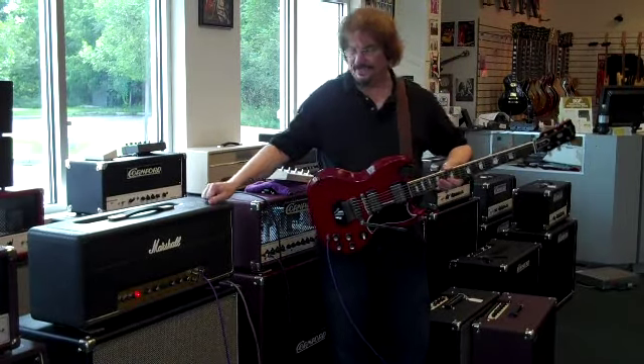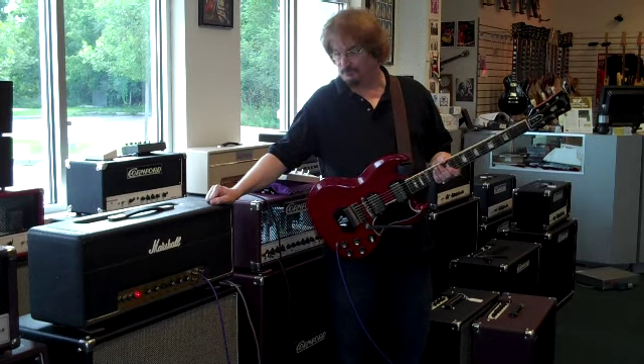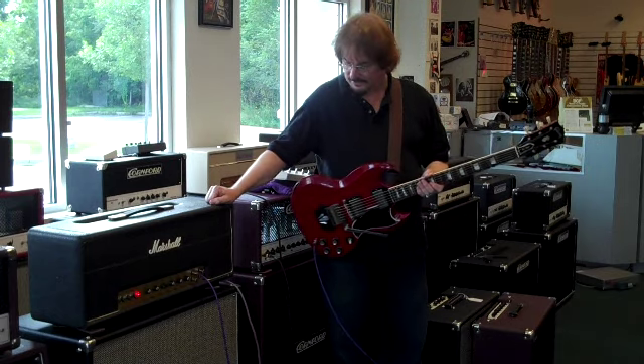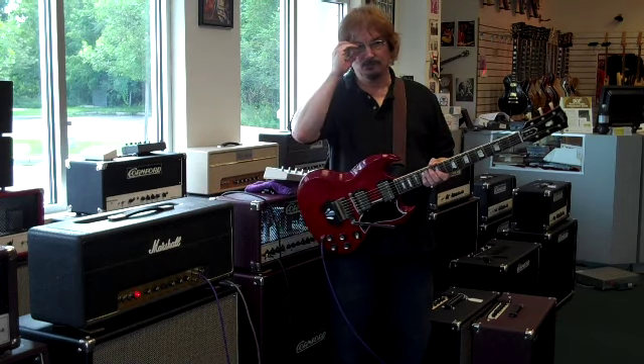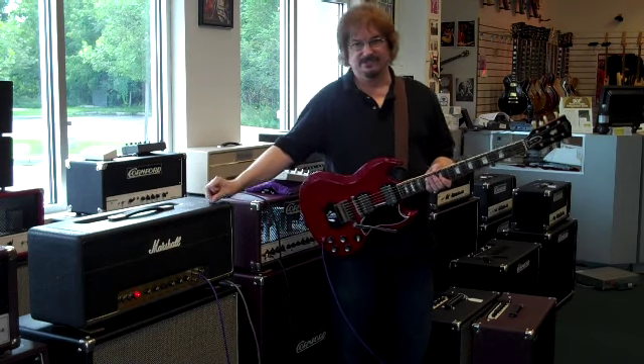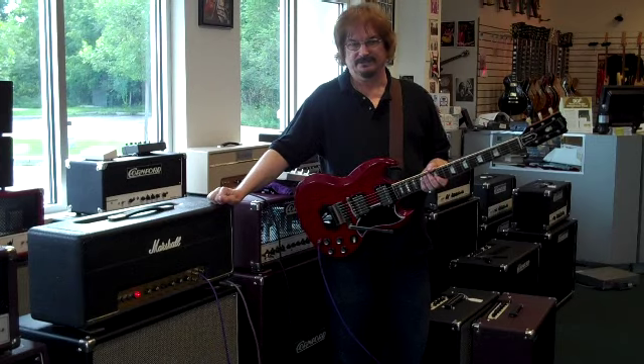This time up, we have a 1973 Marshall Super Lead 100. This one has a replaced power transformer. It was probably done earlier in the amp's life as it doesn't appear to be any kind of new replacement — it does look like an older replacement.